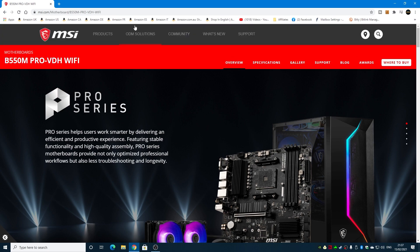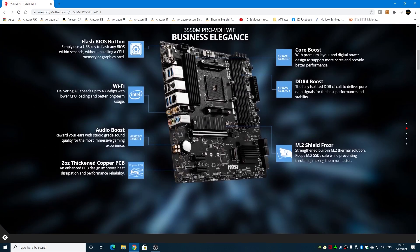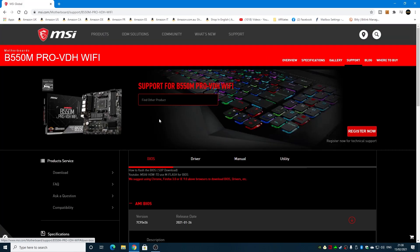When you find the right one, click Accept for the site settings. You can do a quick visual check to make sure it's the right board — look at the back and verify the ports match your physical motherboard. Once you're happy, click on Support. Luckily it goes straight into the BIOS section.